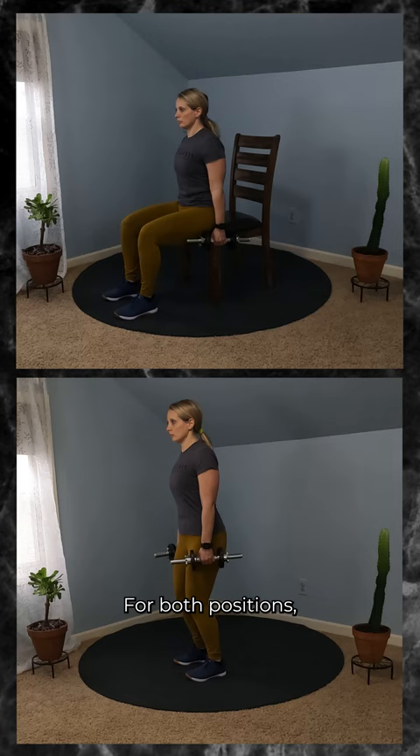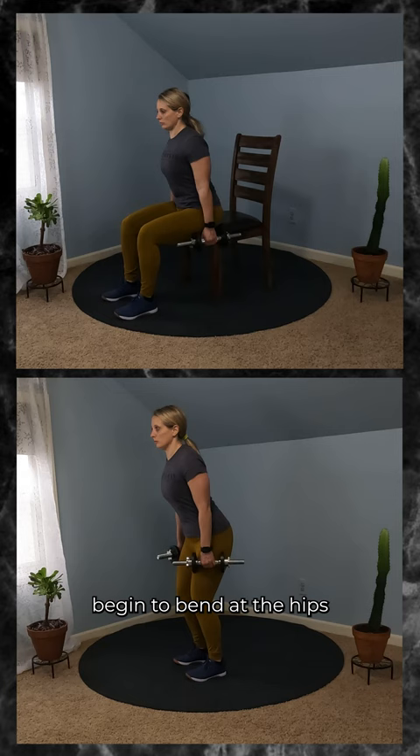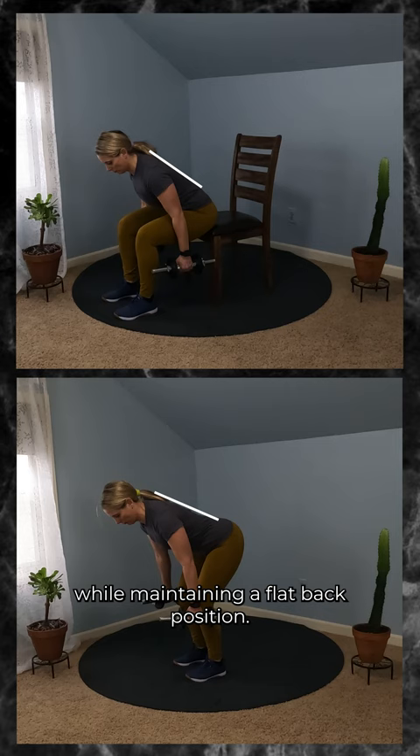with a proud chest and abs braced, begin to bend at the hips until your torso is angled at about 45 degrees while maintaining a flat back position.